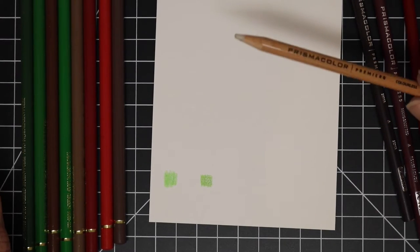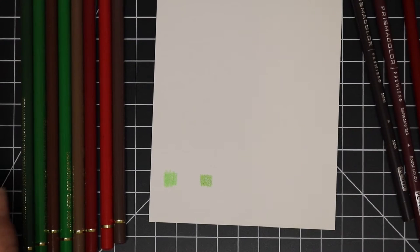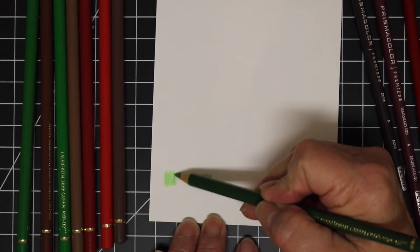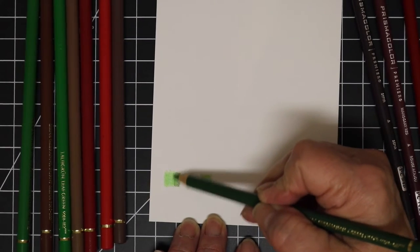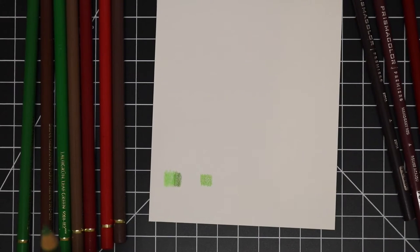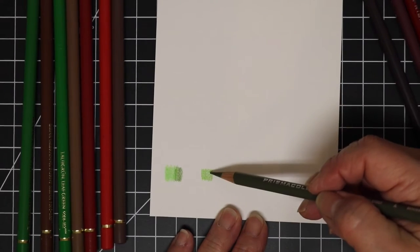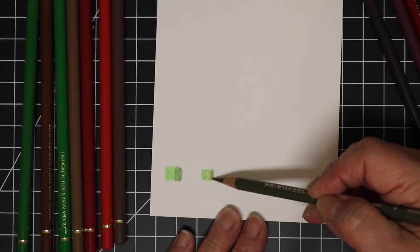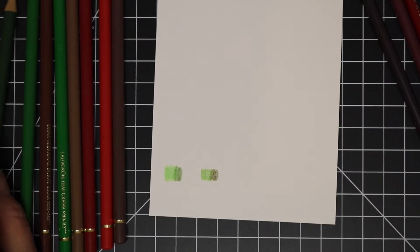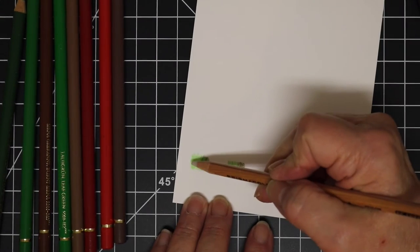What I'm doing here is taking my lightest green and my darkest green from each manufacturer and laying them down. The one on the left is the Polychromos and the one on the right is the Prismacolor. I'm laying my darkest color over my lightest color — normally I'd have a mid-tone as well, but for this purpose I didn't see a need. You can see both brands go down about the same.